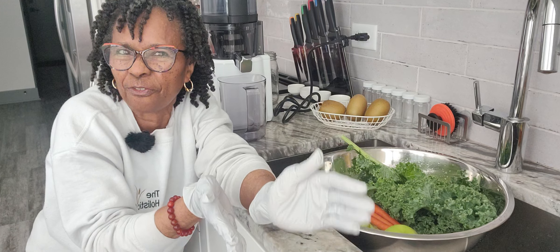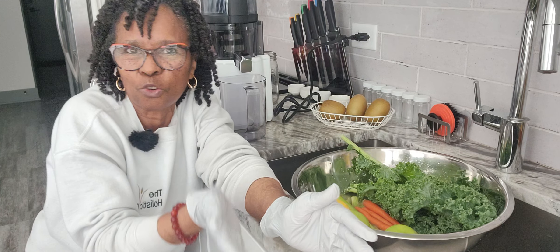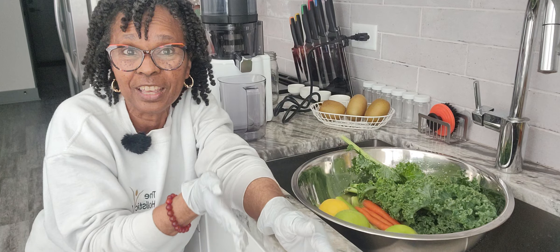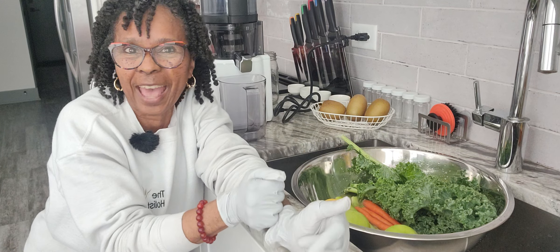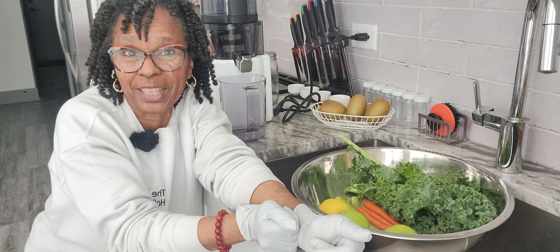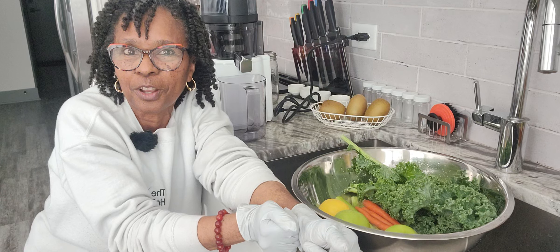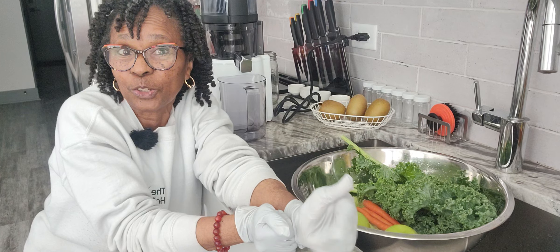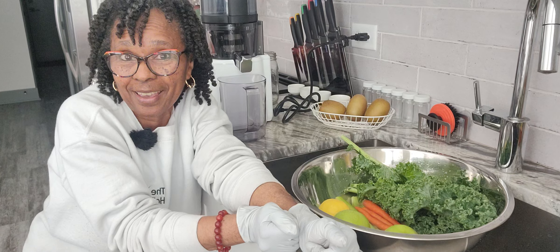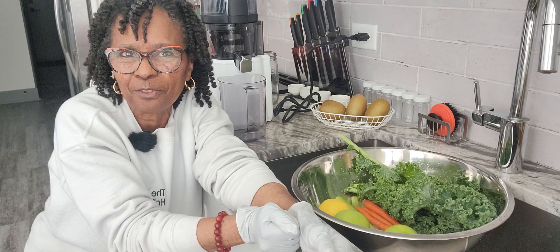This is gonna be a semi-faceless video, so you might see my face and you may not. But the main thing is you focus on how I wash and prep my veggies before I put them in that juicer. I'll give you some tips on what you might wanna grab in case you don't have those items. And if you don't have them, use what you have.